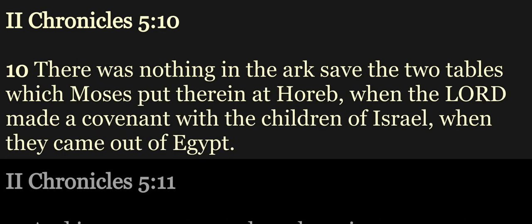There was nothing in the ark, save the two tables which Moses put therein at Horeb, when the Lord made a covenant with the children of Israel when they came out of Egypt.